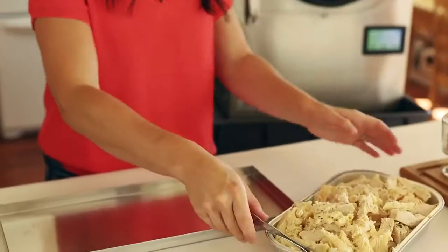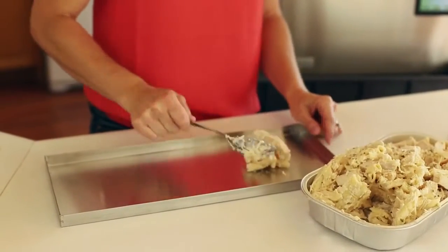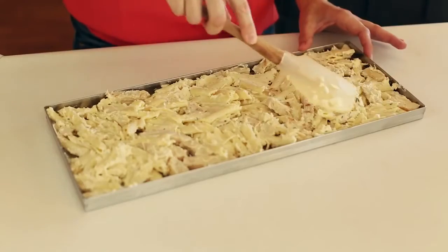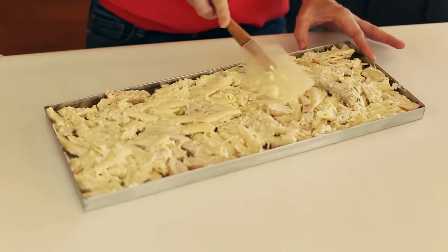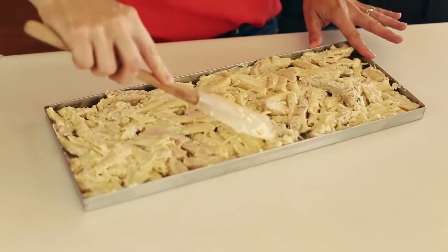I'm going to take the chicken alfredo, scoop it onto the tray, and then spread it out until it's about a half inch thick. A good rule of thumb to follow is to fill the trays about a half inch thick. If the trays are too full there will be too much moisture inside the freeze dryer to complete the freeze dry cycle. I'm going to follow this process for each meal.